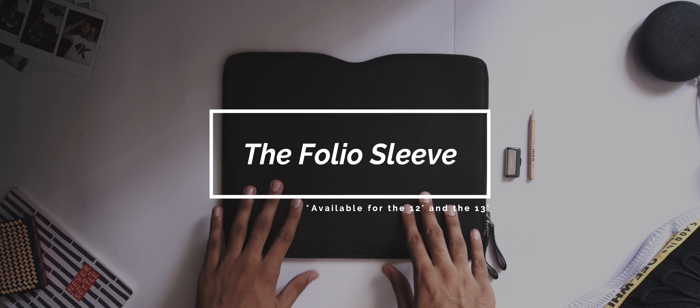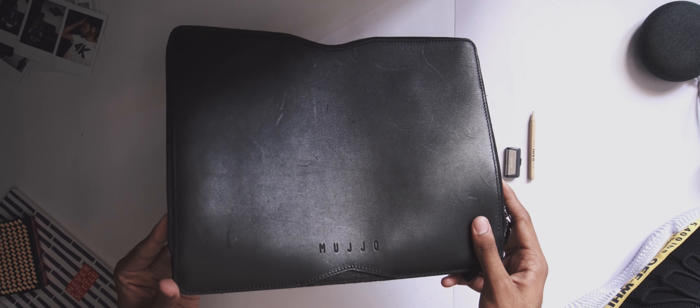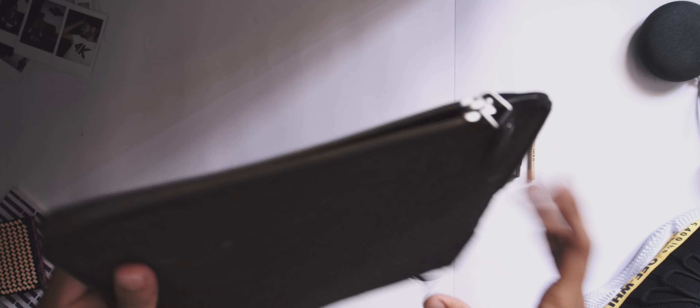Now for the folio sleeve. Mujo makes this for the 13-inch and 12-inch MacBook, and it only comes in black — I have the 13-inch variant here. In terms of materials, we have full grain leather on the front and felt on the back as well as the inside. This sleeve uses a zip design rather than a flap, and the zip itself is made of gunmetal — it feels extremely premium. Because of the zip design, the sleeve opens up almost a full 180 degrees, which means you can charge your laptop while it's inside the sleeve.